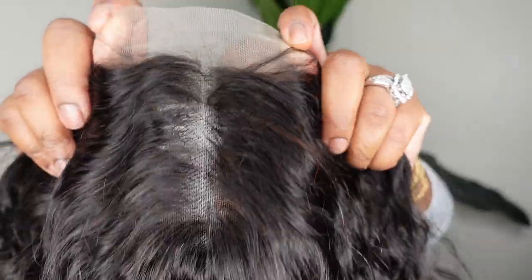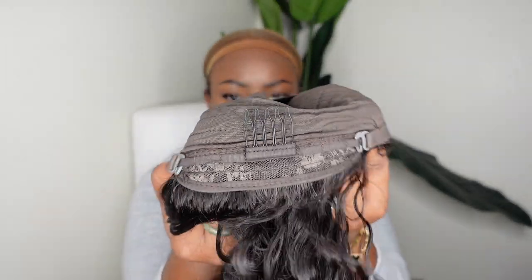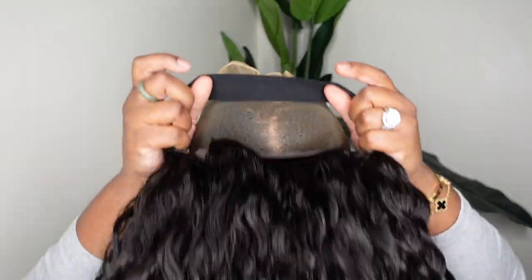First I'm going to tint the wig cap so that it matches the lace, and then I'm going to show you guys the actual wig. This is a closure wig — it's a 4x4. She's 26 inches in length and absolutely gorgeous. She does include an elastic band, which is a plus. So I'm going to adjust these straps in the back and we're going to get to work.